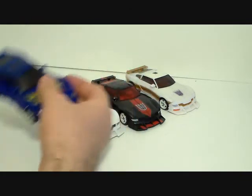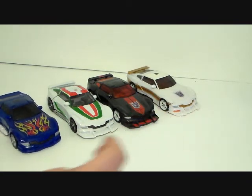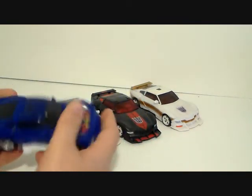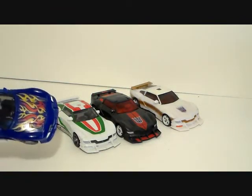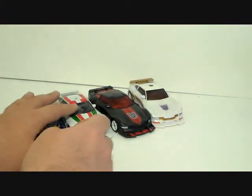I'll just do it all in one video - what's the point of stringing this out? Mr. Lant wanted me to showcase Tracks with Blaster, so we will - I've got Blaster right here, because those guys were buddy-buddies. They all roll fairly well in car mode.